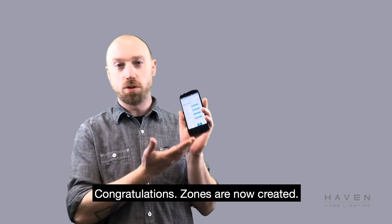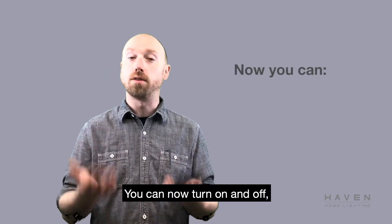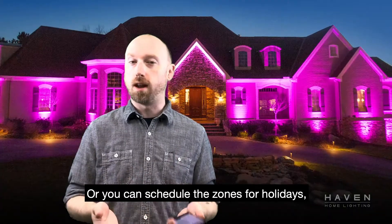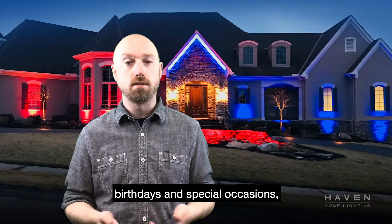Congratulations, zones are now created. You can now turn on and off, change color, change brightness of all the zones individually. Or you can schedule the zones for holidays, birthdays, special occasions. The choice is yours.